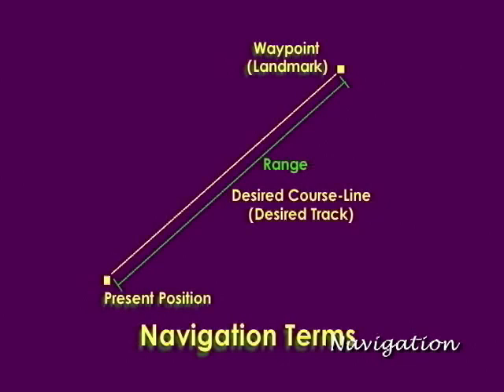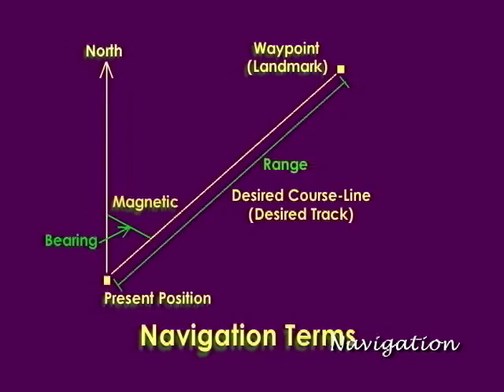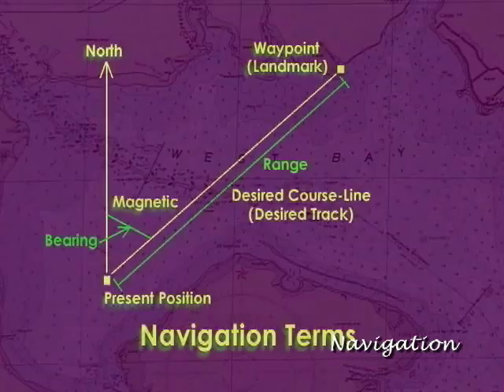The distance from your present position to the destination waypoint is called range. Bearing is the angular direction from north from your present position to the destination waypoint. The bearing can be a true or magnetic bearing depending upon the setup of your navigator.